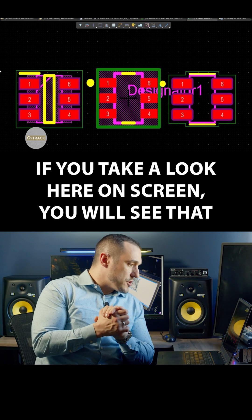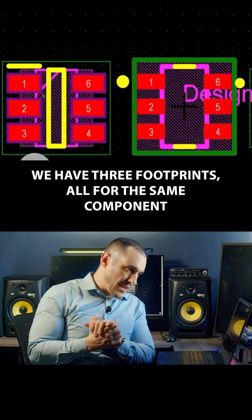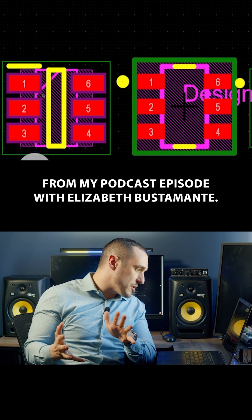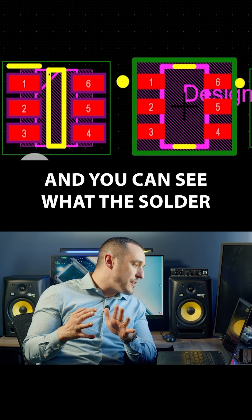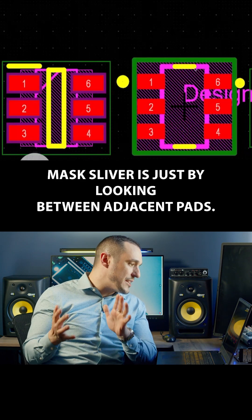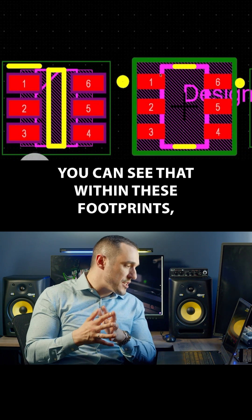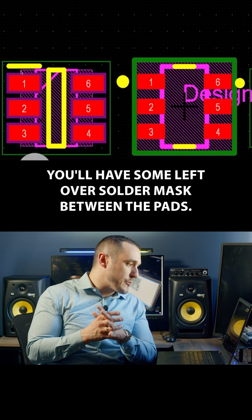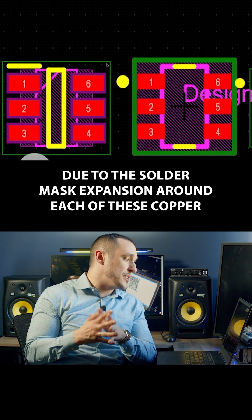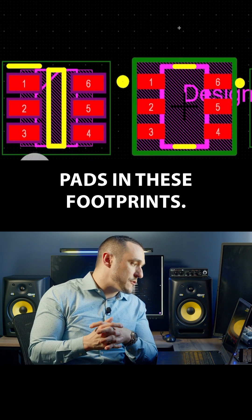If you take a look here on screen, you will see that we have three footprints all for the same component from my podcast episode with Elizabeth Bustamente, and you can see what the solder mask sliver is just by looking between adjacent pads. You'll have some leftover solder mask between the pads due to the solder mask expansion around each of these copper pads in these footprints.